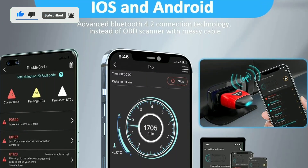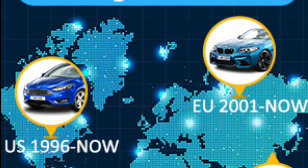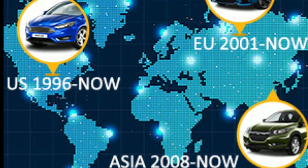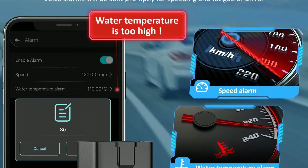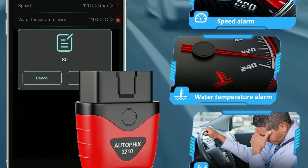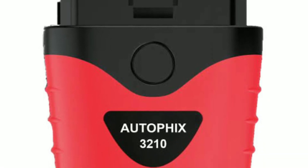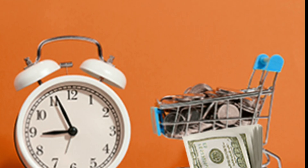Three: multi-language support — the app supports multiple languages, making it accessible to a global audience. Four: customizable alerts — you can set up custom alerts for specific engine parameters, ensuring you're immediately notified of any anomalies. Now let's talk about the benefits of using the AutoFix 3210 Bluetooth OBD2 scanner.